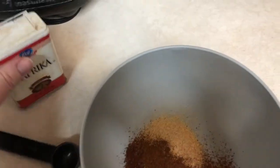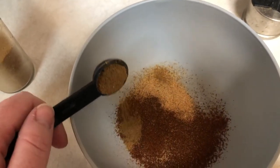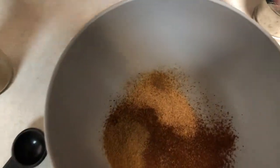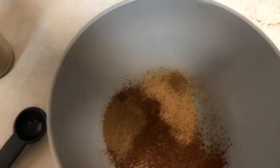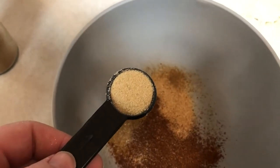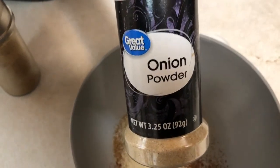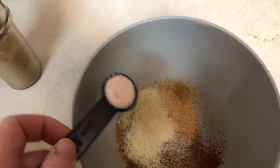Then I have one teaspoon of paprika — half already dumped in, so I'll do the rest. I have one teaspoon of cumin. I don't use cumin that much, I don't really love it, but I'm gonna try it in this recipe. It'll still be good.